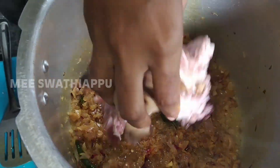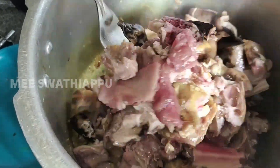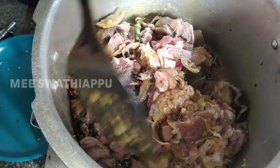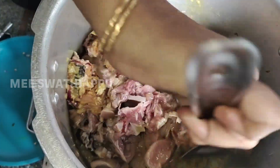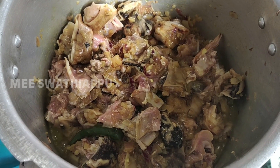We will layer it and put it on. Then we will layer it again. The layers have been added.